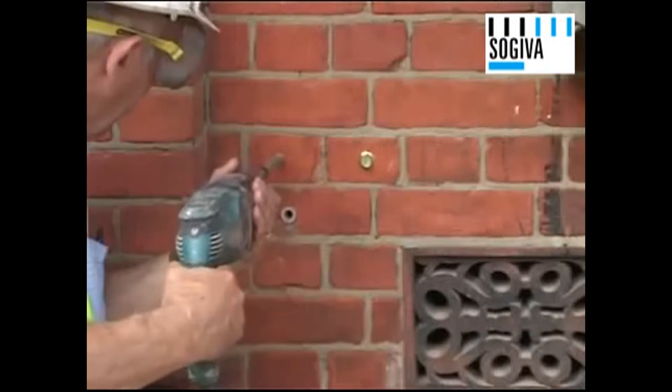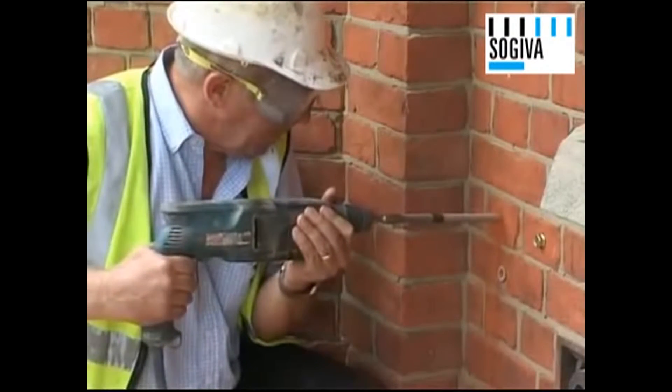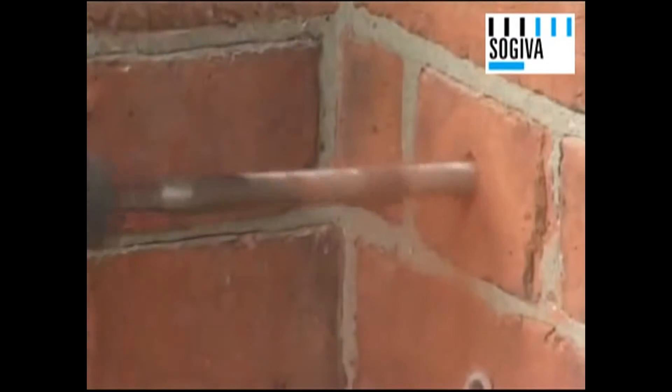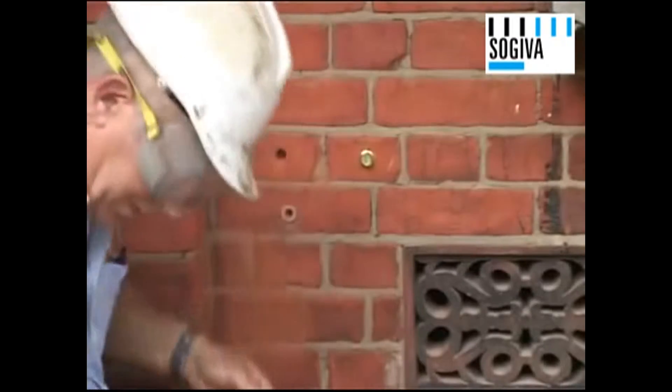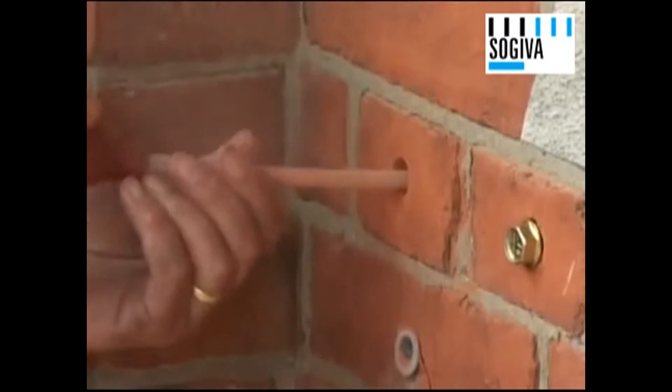The starting point is to open out the diameter of the existing hole. The hole is then carefully cleaned out to get rid of any loose dust and debris that might affect the quality of the resin fixing.